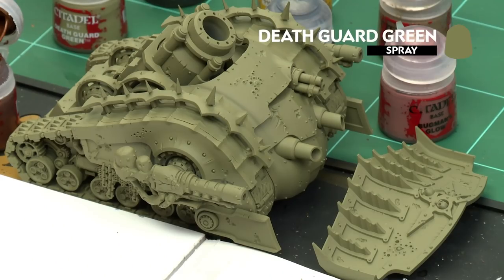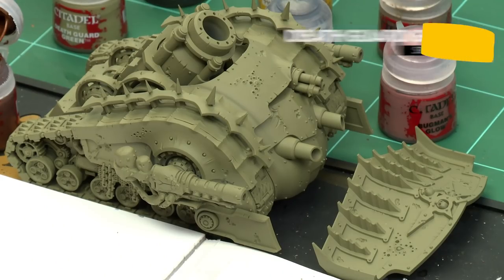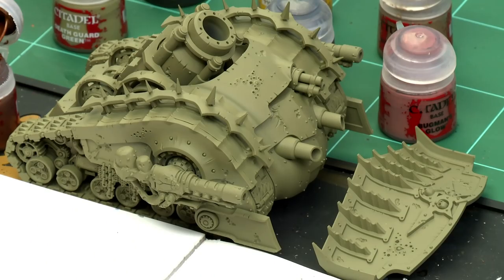I've used Death Guard Green as the undercoat, which is perfect for the colors we're going to be using. You'll also notice I've broken the model into two sub-assemblies: the ram blades and the main tank build. This just makes it a lot easier when you get into those nooks and crannies.